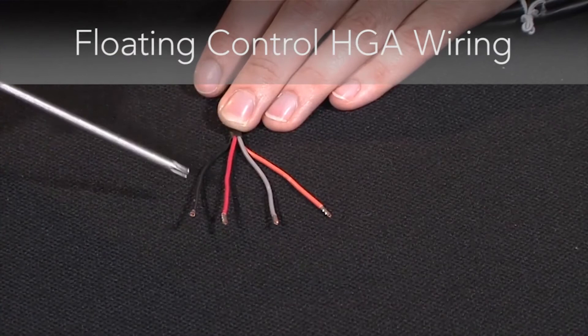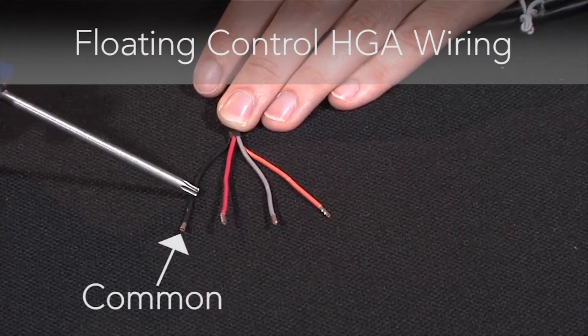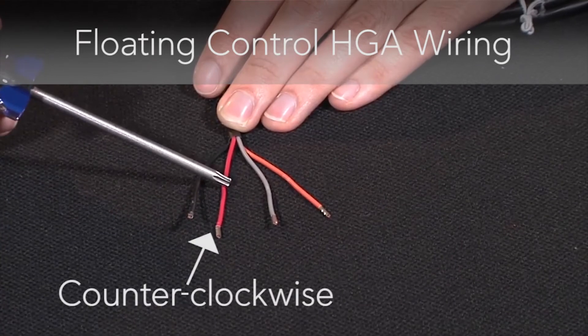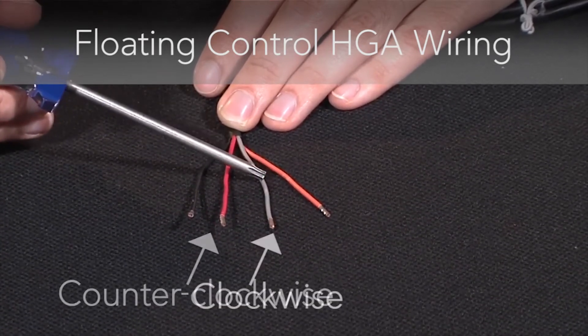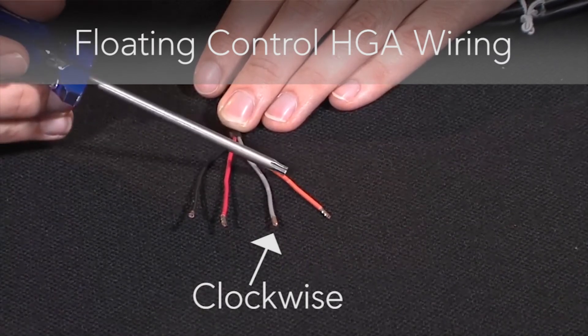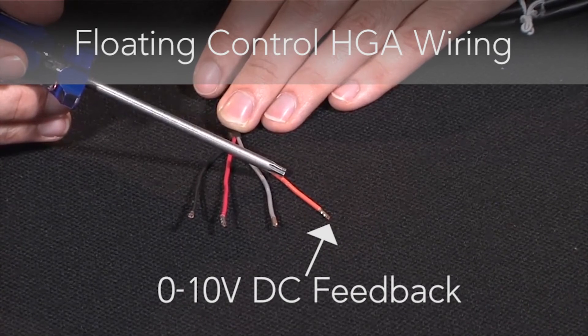For floating control, your black wire again is your common. Your red wire is your counter-clockwise rotation. Your gray wire is your clockwise rotation. And your orange wire is your 0-10 volt DC feedback signal.